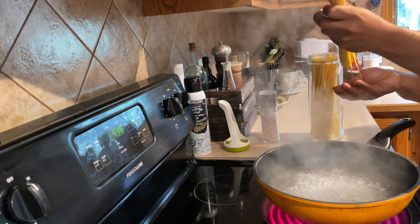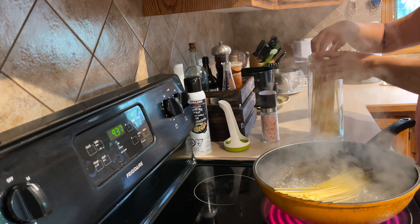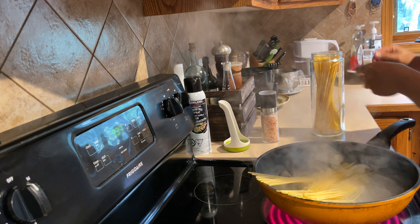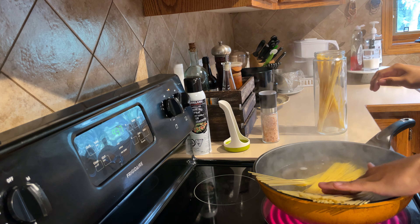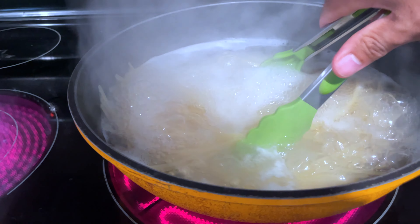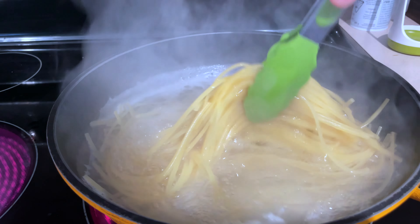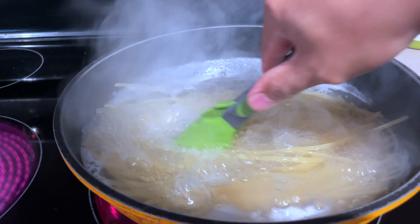In this recipe I'm just making enough for two to three people. Keep stirring the pasta to avoid the pieces sticking to each other.